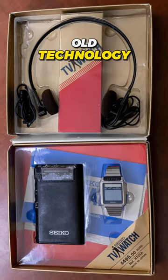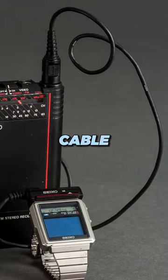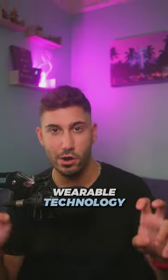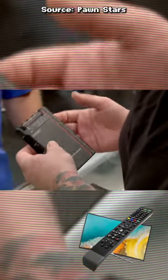Of course, there was a bit of a catch — remember old technology? This watch needs an external tuner module, basically a form of a receiver, but it was much larger than the watch itself. You'd carry it in your pocket and run a cable to the watch, somewhat defeating the idea of wearable technology. It's kind of like having a remote control that's even bigger than the TV itself.